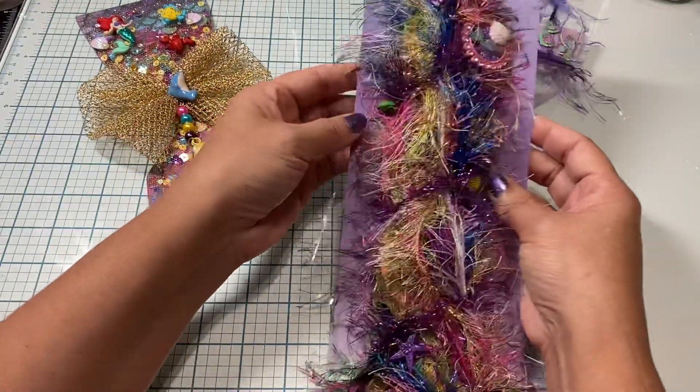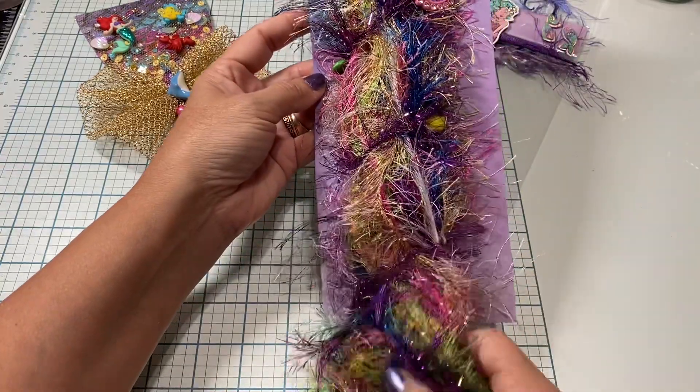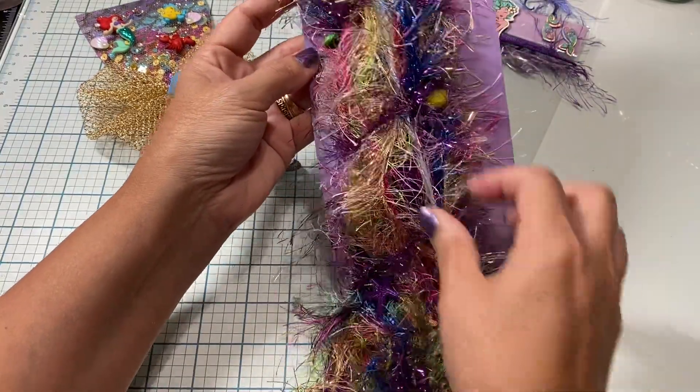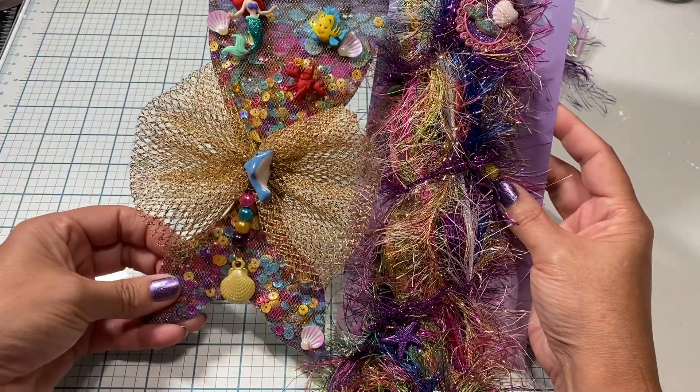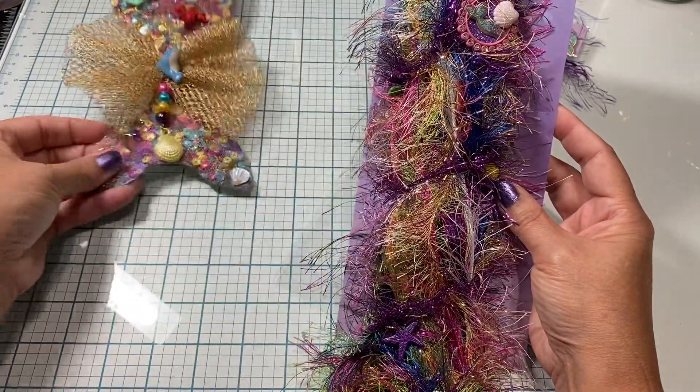On this mermaid tail I used a lot of different trims from my stash, and I tried to use all different colors so they would go with the background of the piece.